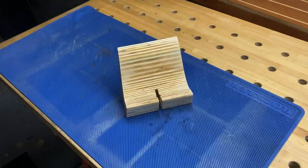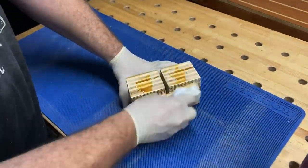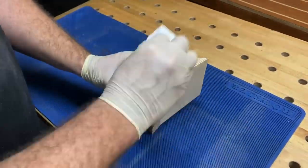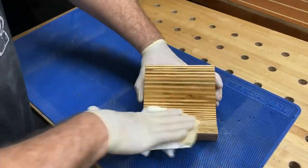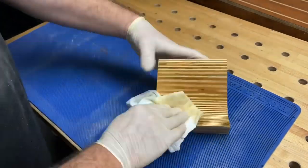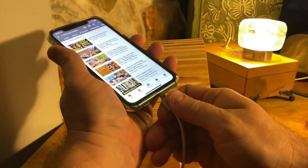Now for the finishing — I'm using a wipe-on poly that I made myself. I took some gloss polyurethane with some boiled linseed oil and some mineral spirits, equal parts of each, and put them in a squirt bottle. I use this stuff quite a bit. I did three coats of this, and here's the reveal.